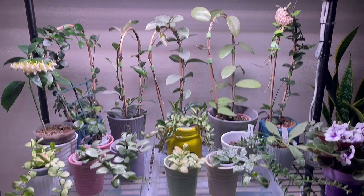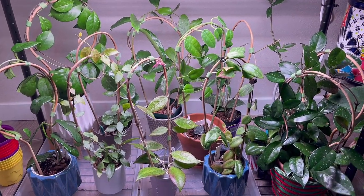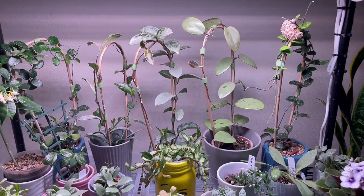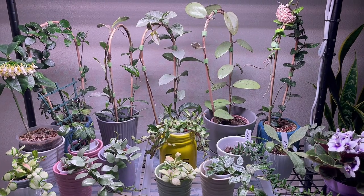This arrangement is done, and that side is done too. That's all for today — thank you so much for watching, have a wonderful day everyone, bye!